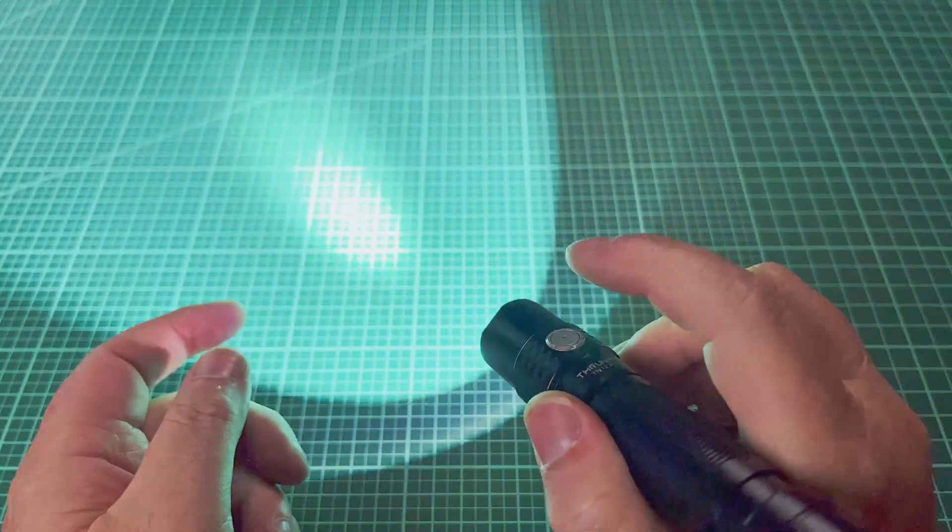One thing I neglected to mention about the UI: if the light is off and you press and hold, it puts it into a Moonlight mode. This Moonlight measured as sub-lumen. I also want to point out that if you're any closer than about 6 inches, you do get a donut hole in the center — that's totally reasonable for a thrower optic. But it does have a Moonlight, so if you want to walk around your bedroom at night without waking a loved one, this has an appropriate sub-lumen mode.